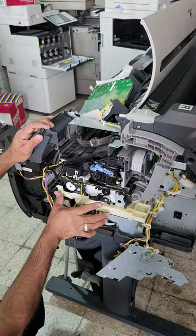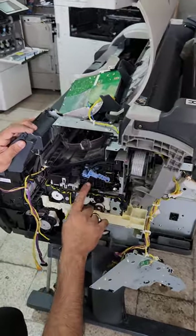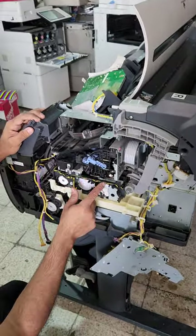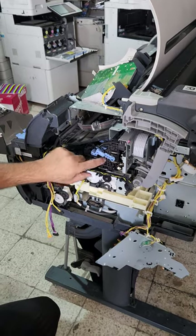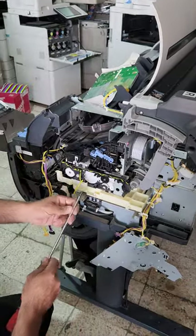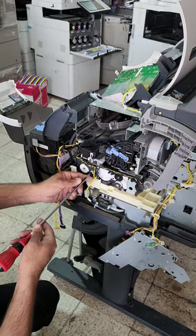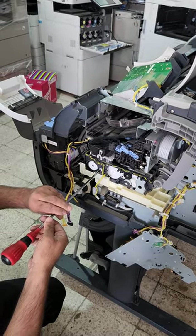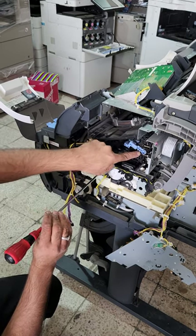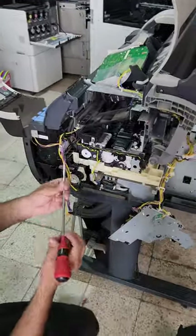This white unit is the purge unit, and this is the carriage unit where the print head is located. First we have to remove this print head because it is already locked with the cleaning unit. There is a release lever here — rotate it clockwise or anti-clockwise and it will be released. When you press it, it will go back. Now this is the cleaning unit.